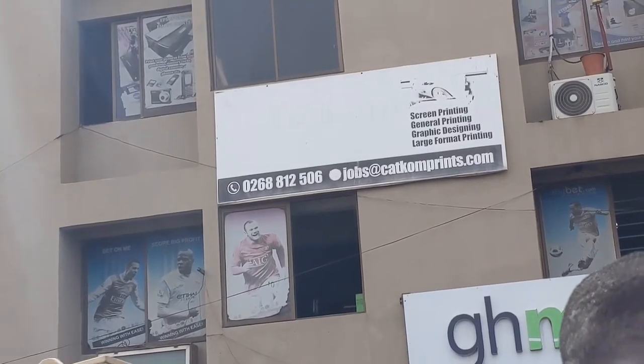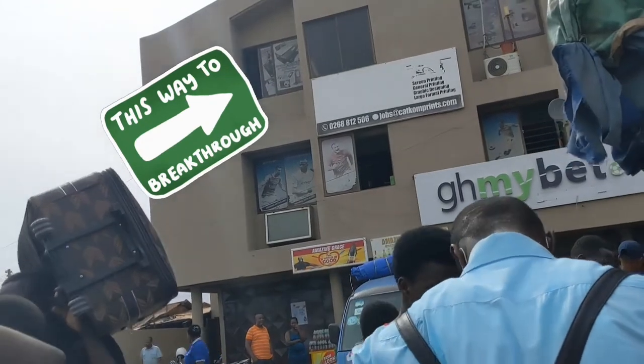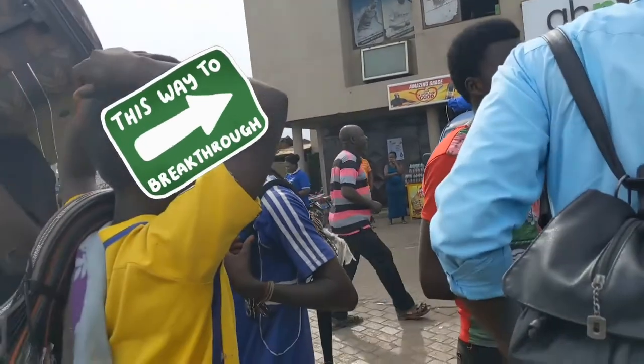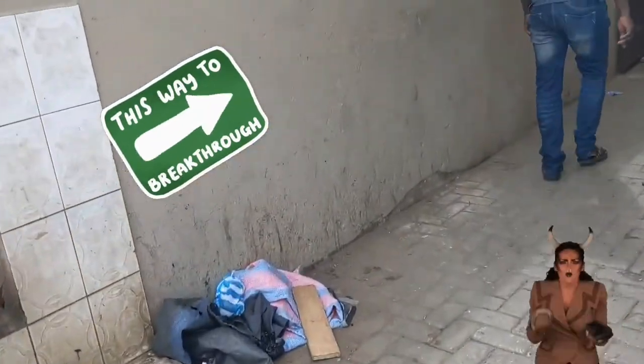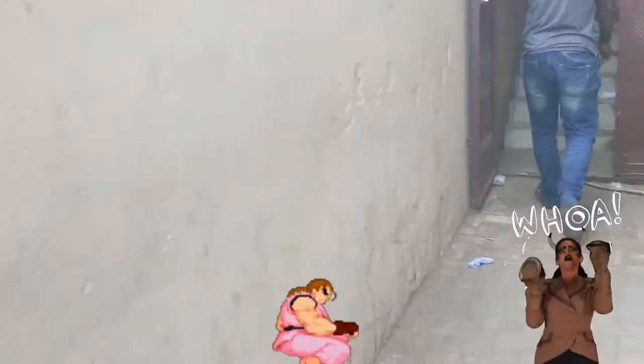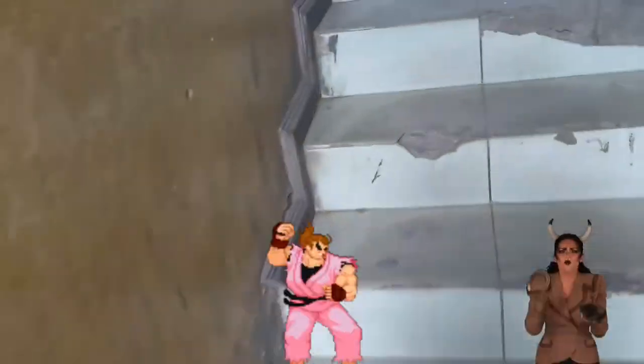Here, here it is. Uh-oh. Let's go. Okay, guess where I'm going. I'm going to... This is where they do signboards. So we'll have to go through here.